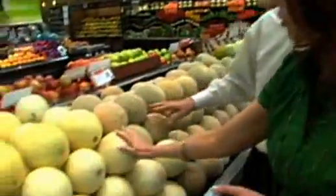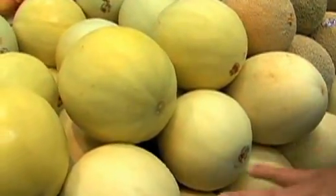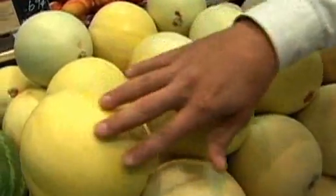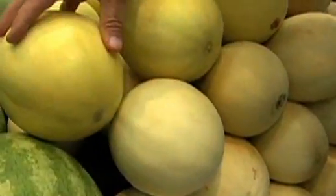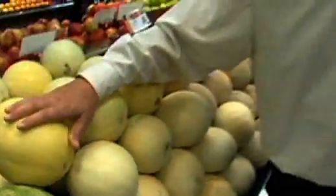Now for honeydew, you can see a little bit of difference in ripeness. These aren't quite as ripe as the deeper, darker one. You'll see this deeper yellowing, and you'll actually get a tackiness to the feel. The less ripe ones will be a little smoother. As they start to ripen and get a deeper color, you get that tackiness — those are the ones you want to go for.